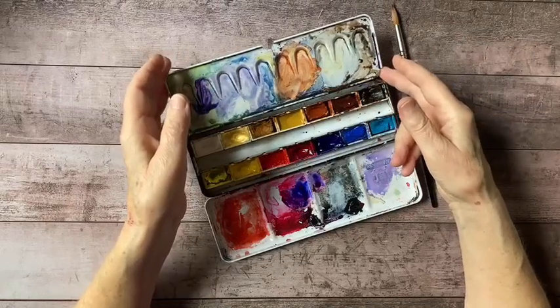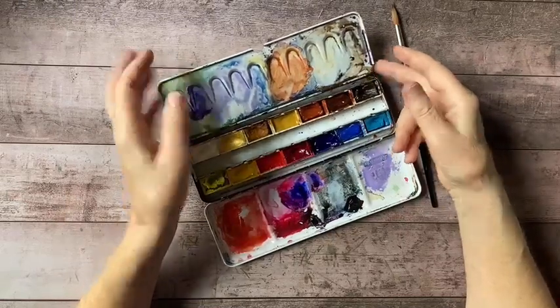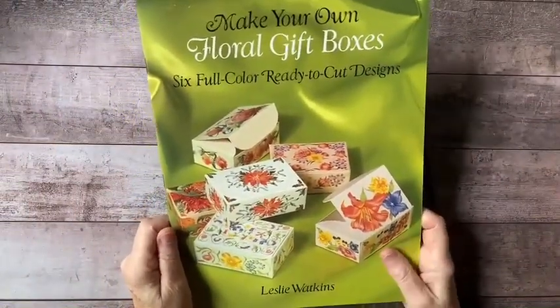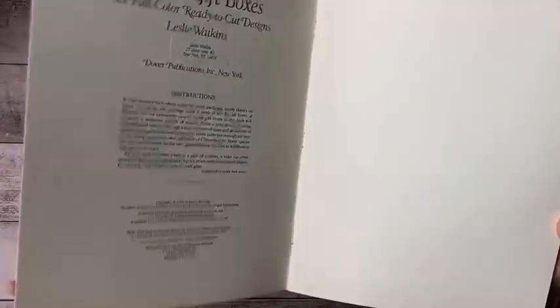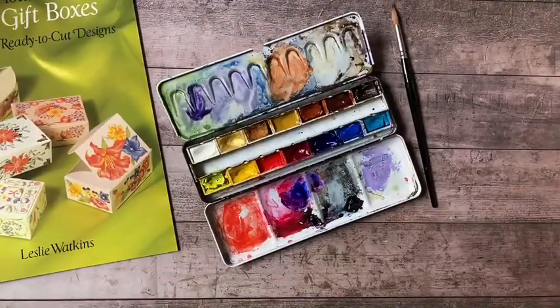They commissioned me to design a book — I think it was called 'How to Make Your Own Decorative Gift Boxes.' In fact, I think I have it handy — here it is. 'Make Your Own Floral Gift Boxes: Six Full Color Ready to Cut Designs.' That was my first professional paper crafting assignment. This is an older book — 1990 — so we're talking 31 years ago. Holy cow, where does the time fly!